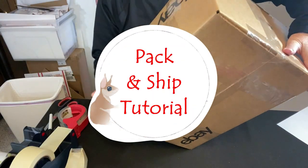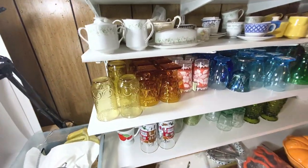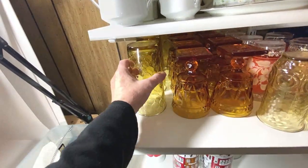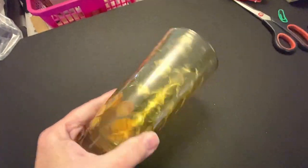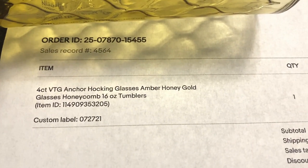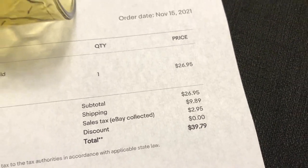Thank you for joining us. I sold four of these vintage tumblers. This is a four-count lot of vintage Anchor Hocking glasses in an amber honey gold color — 16-ounce tumblers — sold for $26.95 plus shipping. Let's get them packed.